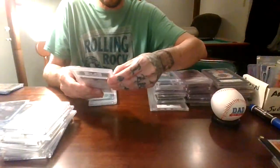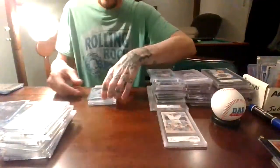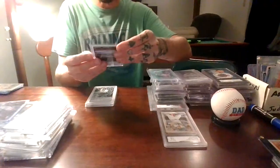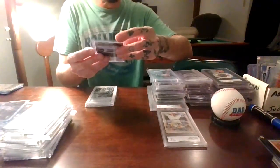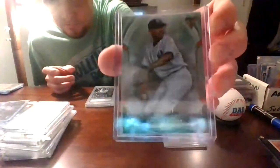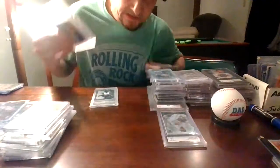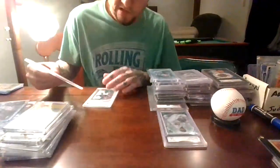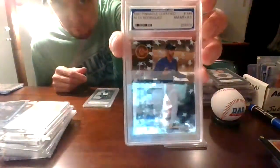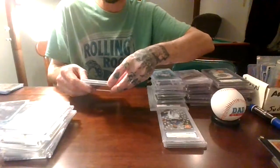2018 Gypsy Queen Miguel Andujar Rookie. 2018 Topps Triple Threads Emerald Parallel Mariano Rivera, 159 out of 259. 1997 Pinnacle Certified Team Alex Rodriguez — this isn't a Yankee card per se, but he played for the Yankees and was most known for that.